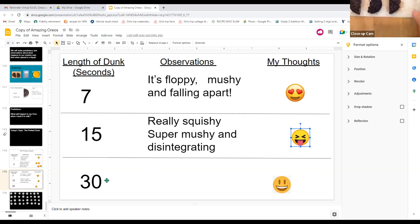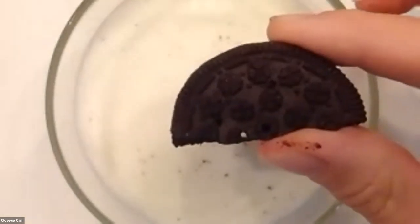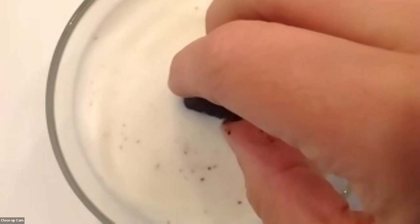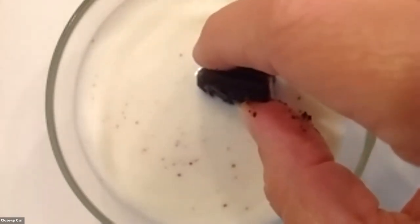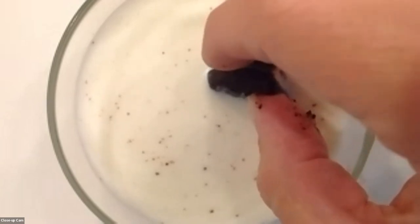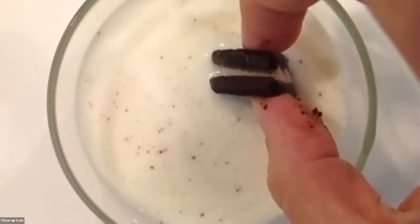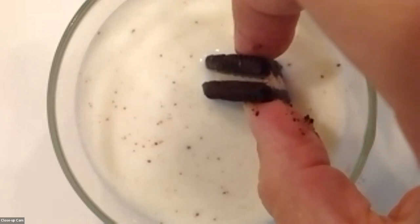One more piece — we're going to do 30 seconds. Get your last fresh piece of cookie ready. Dunk — 1, 2, 3, 4, 5, 6, 7, 8, 9, 10, 11, 12, 13, 14, 15, 16, 17, 18, 19, 20, 21, 22, 23, 24, 25, 26, 27, 28, 29, 30 — take it out if it hasn't fallen apart!